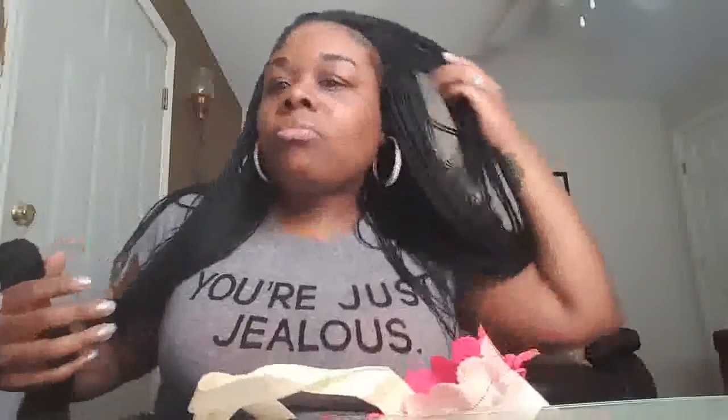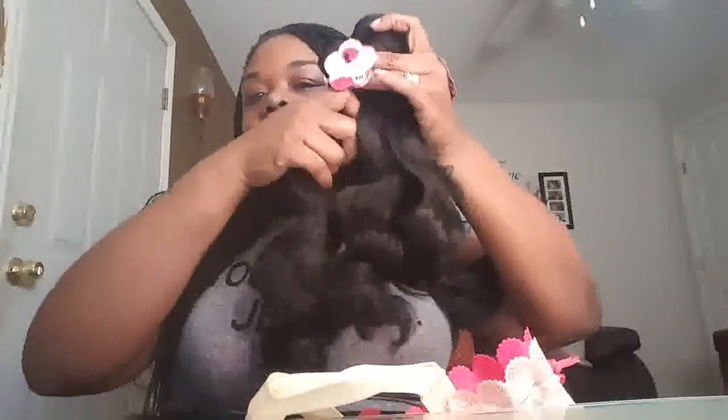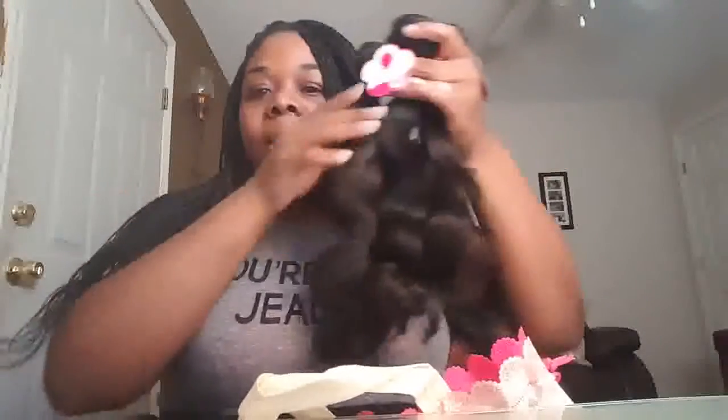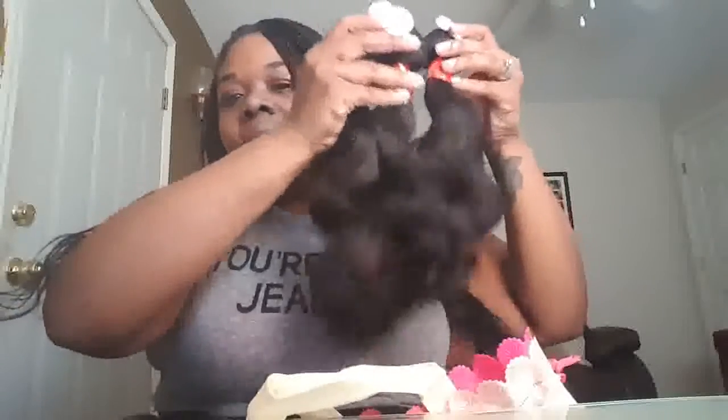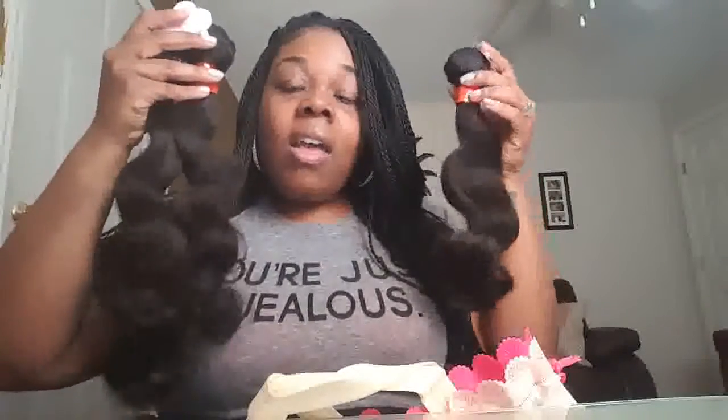I need my edges, y'all — see my edges! Anyway, 16, 14, 18 — y'all, that looks good. I can't wait. It's 18, 16, 14, and it's so bouncy.